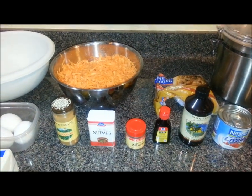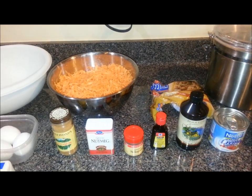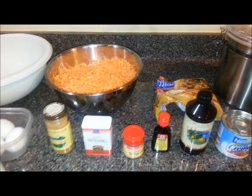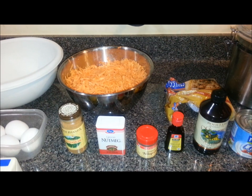Hello ladies and gentlemen, this is PapaTop912 giving you another recipe. This recipe here is a sweet potato pudding. I got the idea of this recipe from a guy I used to work with and he used to tell me about it.